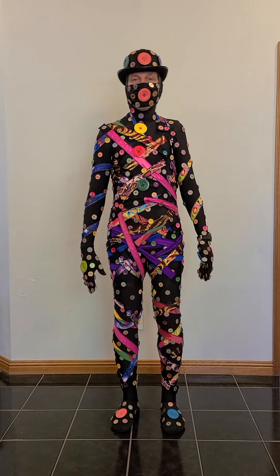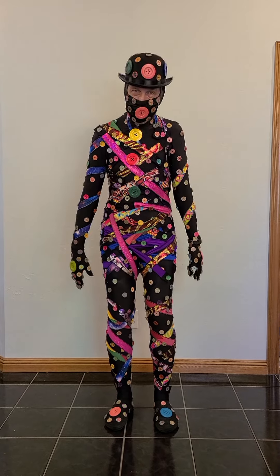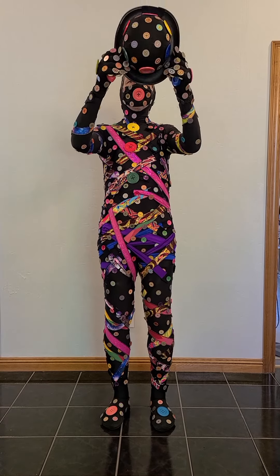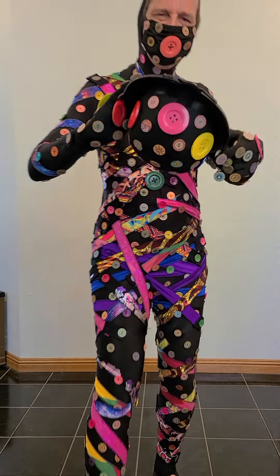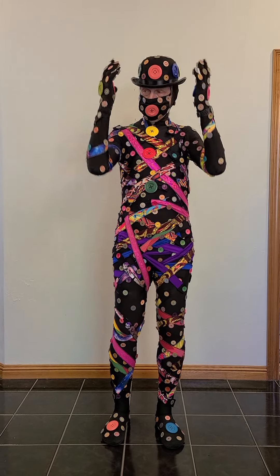This becomes a costume that you can configure a thousand ways, because then it's just a matter of wrapping things around. This is just a little old hat from Walmart. I did have to enlarge it a little bit because it was too small, but you can't see that when I'm wearing it, so it's fine.